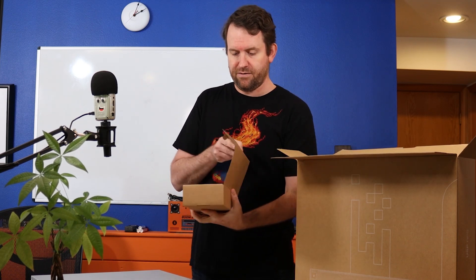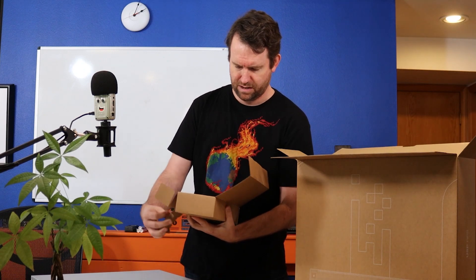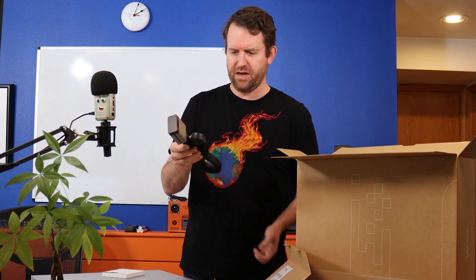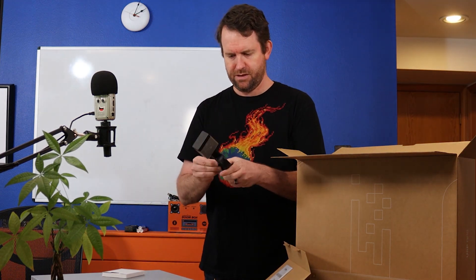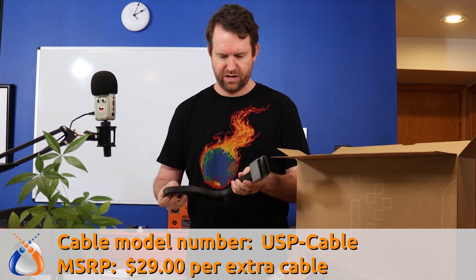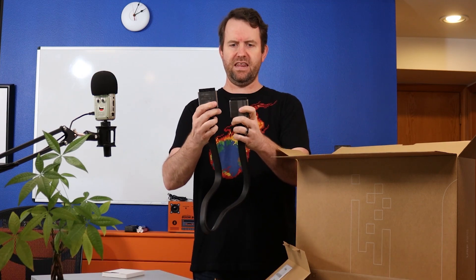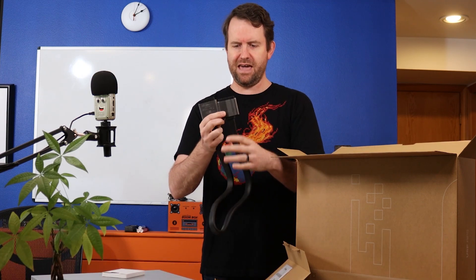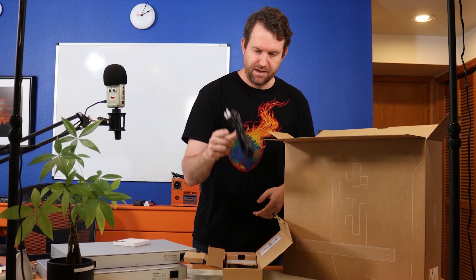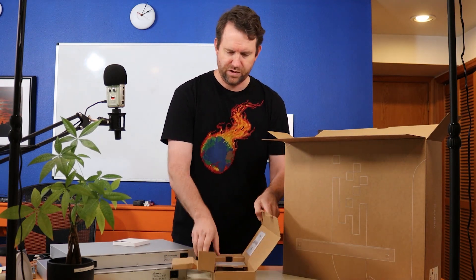Inside the box we have another box — these look to be our cables. Look at the thick cable this thing comes with. Here's the RPS cable; it's about a three-foot proprietary thick-gauge cable. We also have a power cable for the RPS, some rack mount ears, and a quick start guide.